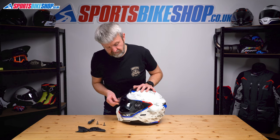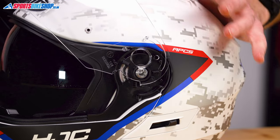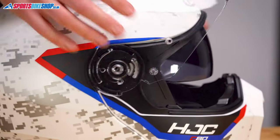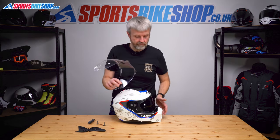Now, if we lift the visor and just go that little bit too far, it'll pop away. It feels a little bit resistant, but that's the way you need to get it to go to make it step out. So on that side it's already done it. That's the visor out of the way.